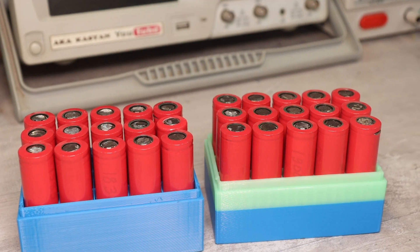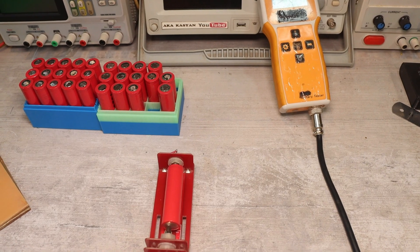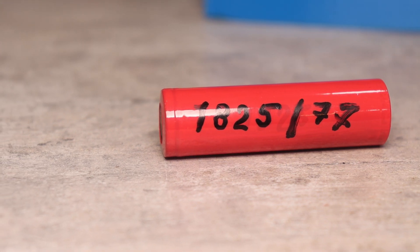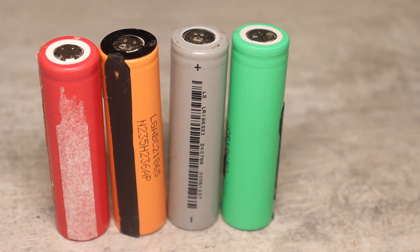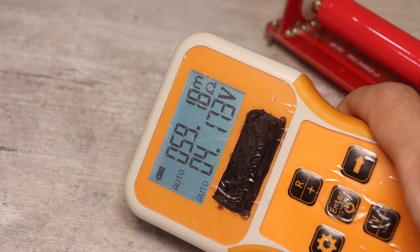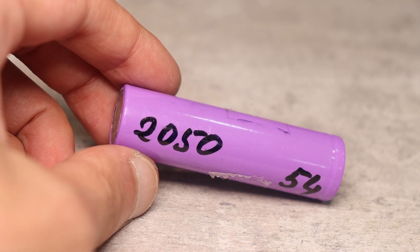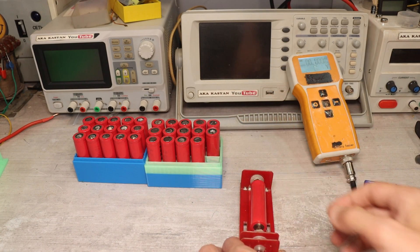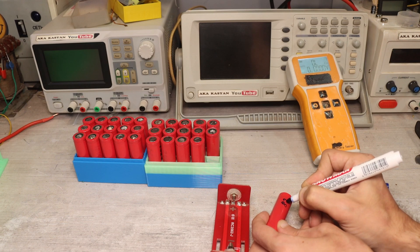After discharge, the measured capacity is recorded on each cell. Using a special milli-ohm meter, the internal resistance of each cell is also measured and noted. This is the most important parameter, and I have long been sorting cells based on internal resistance. For used laptop cells it typically ranges from 50 to 90 milli-ohms. The lower the internal resistance the better — higher charge and discharge currents and less heating. Only cells with internal resistance of 50 to 65 milli-ohms will be used, though ideally the spread should be no more than 5 milli-ohms.